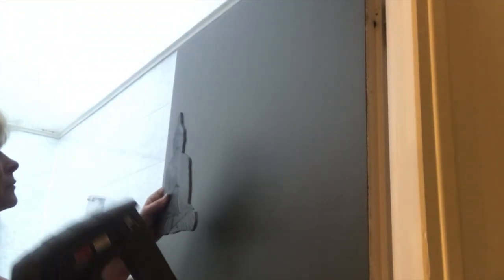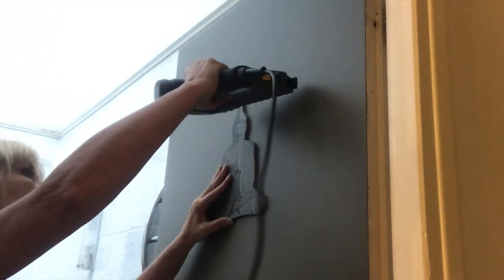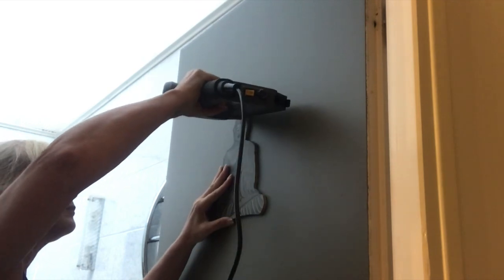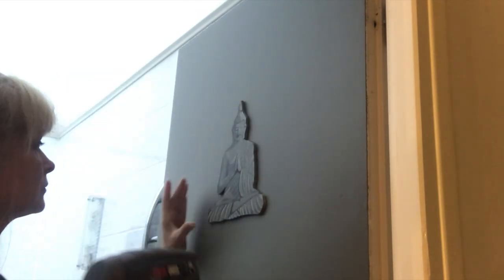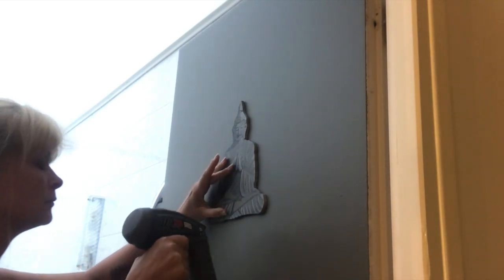Now it's time to put my Buddha in place on the door. I do that just with the nail gun — one nail on the top and one on the bottom — and I'm done here.